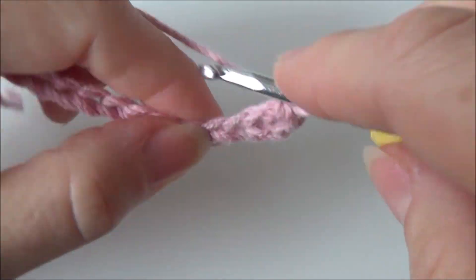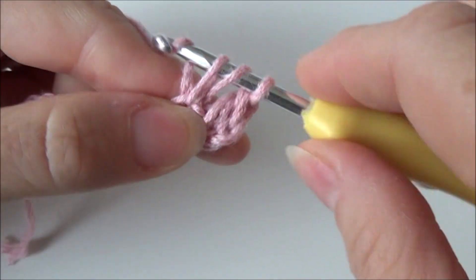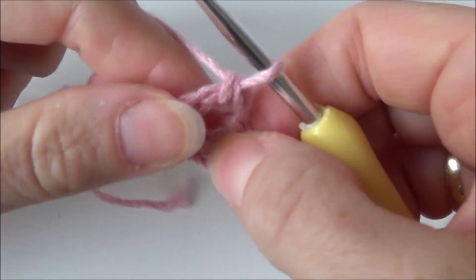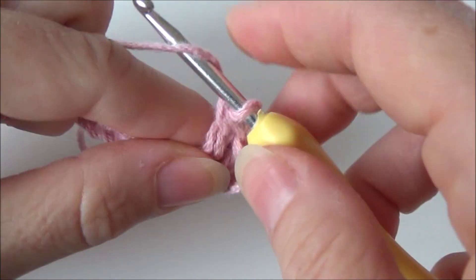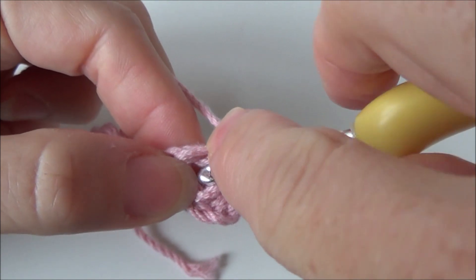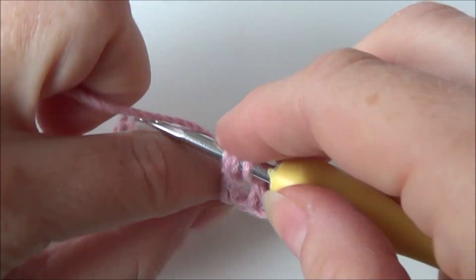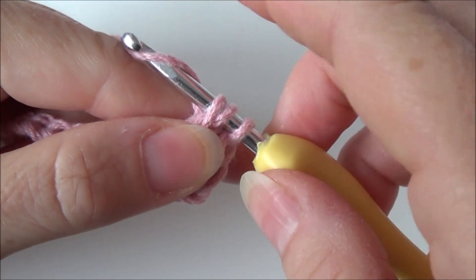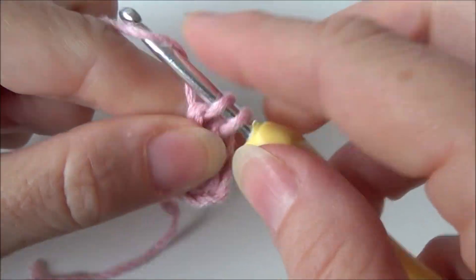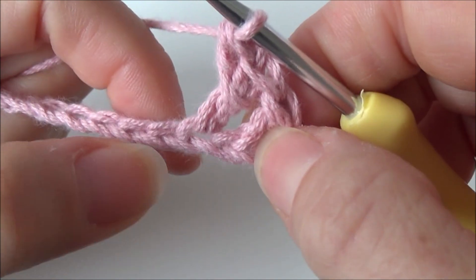In the next chain we are making a double crochet and then around that double crochet we are making a double crochet. So yarn over your hook, in front of this double crochet, put your hook through the back and draw up a loop. Then just finish your double crochet — yarn over your hook, pull through two, yarn over your hook and pull through two. This is where we made that double crochet.